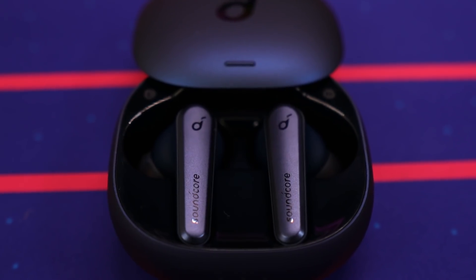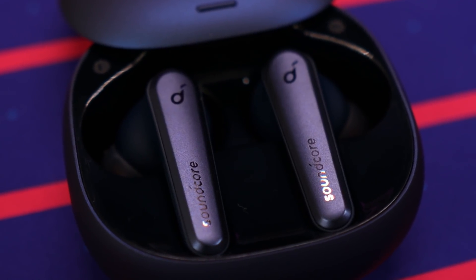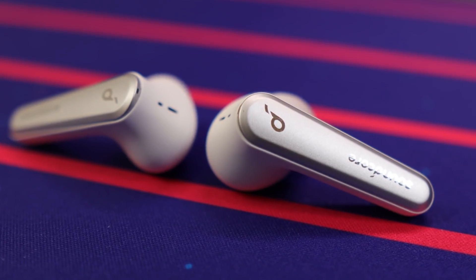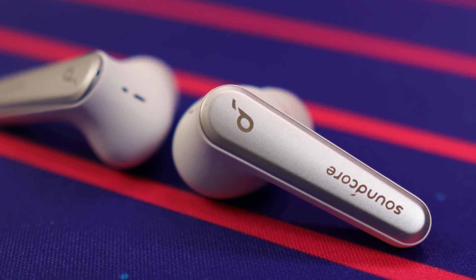Now let's segue over to sound quality. The Liberty Air 2 Pro are very good and very versatile when it comes to EQing them to your taste within their app. They have strong bass, a very dynamic punchy sound — especially in their signature mode. Personally I like to use the piano EQ preset and then adjust it myself, adding a little more bass to round out the sound. It does sound very good overall, but it lacks a little bit of soundstage, and some separation can get a bit muddy, especially approaching higher volume ranges.